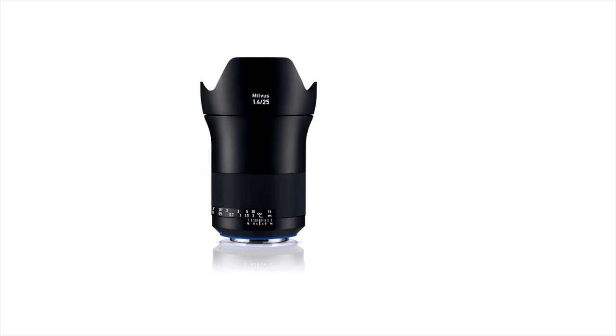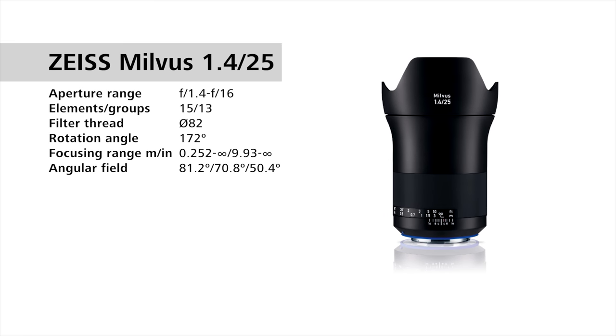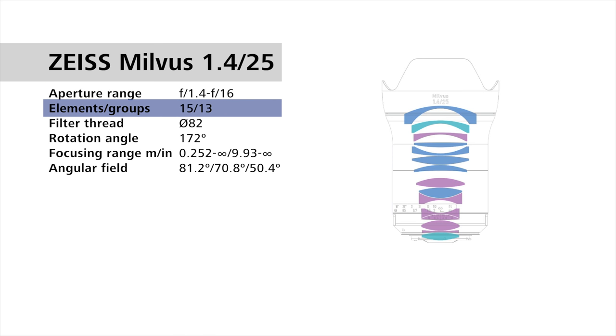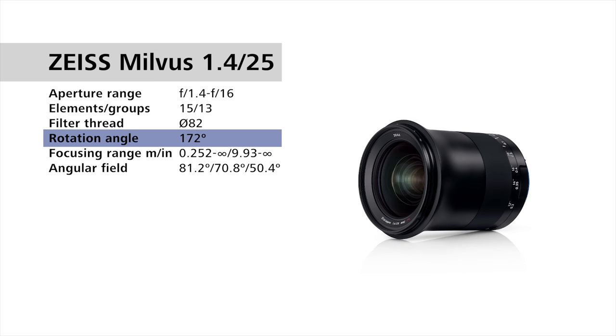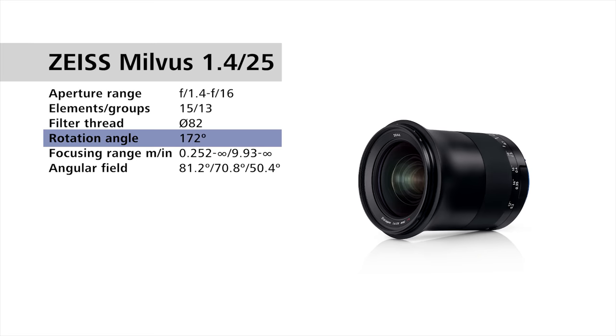For the Zeiss Milvus 1.4/25mm, we have an aperture range of f1.4 to f16. We have 15 lens elements in 13 groups. The filter thread on the front of the lens is 82mm, and the focus throw — the rotation angle of the focusing ring — is 172 degrees, so a nice long throw with hard stops.